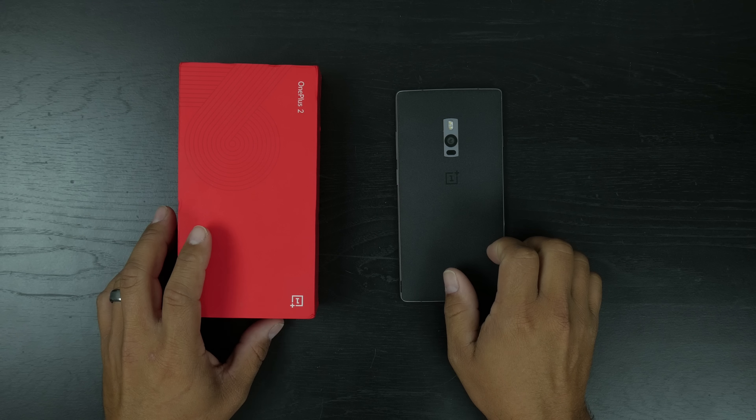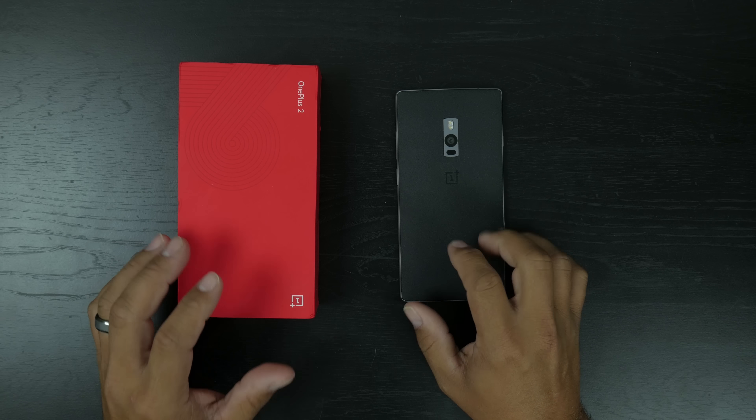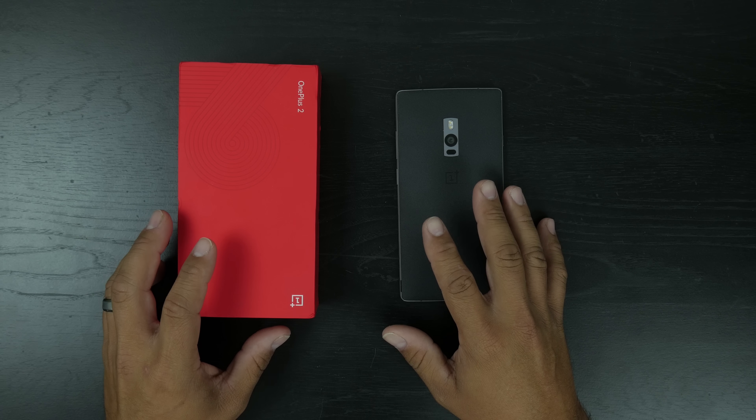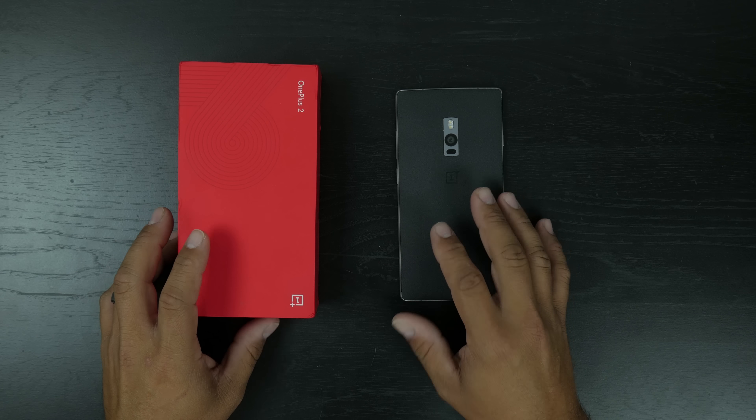Hey, what's going on everybody, Joe back again with another video for you. So today is going to be my first impressions video of the OnePlus 2. I just got this in a couple days ago and I've been meaning to do this video, but thankfully I actually got to spend a little time with it before giving you my first impressions.